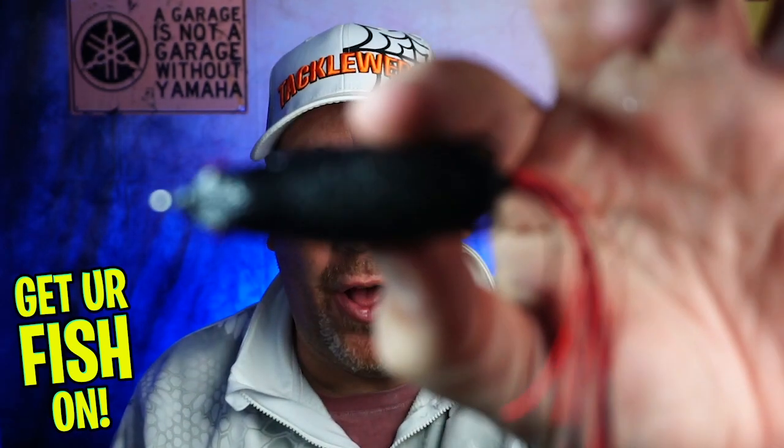Hey guys, welcome back to the channel, welcome back to the vlog. If you're new to the channel, I am Steve Chapman. Today you and I are going to take a closer look at the Molex Sneaky Frog.